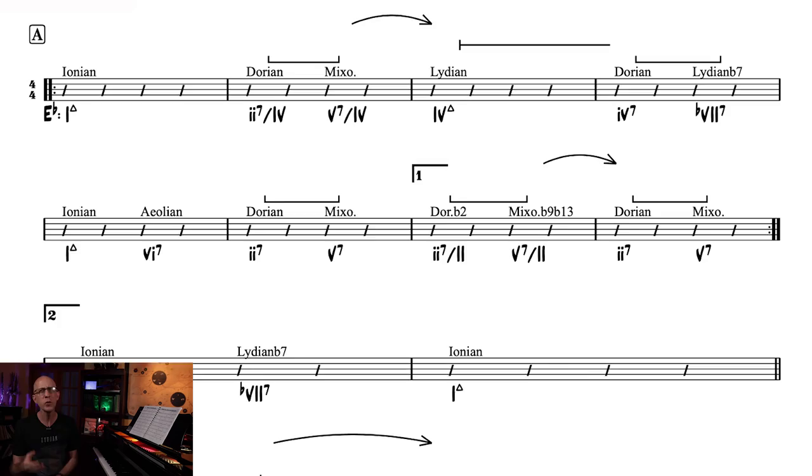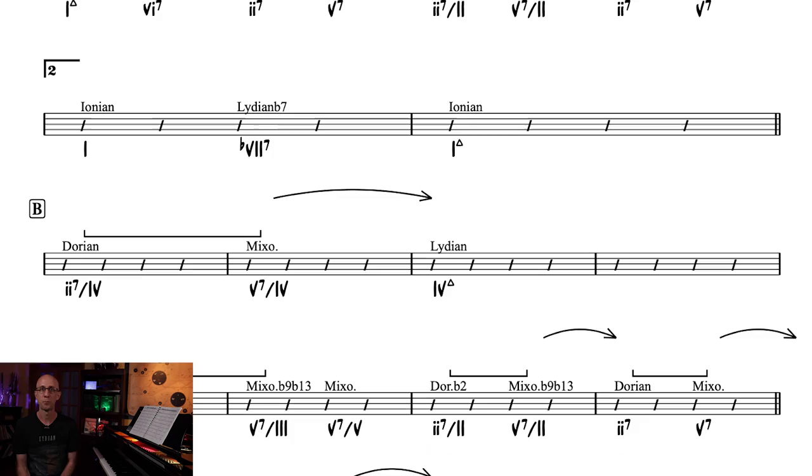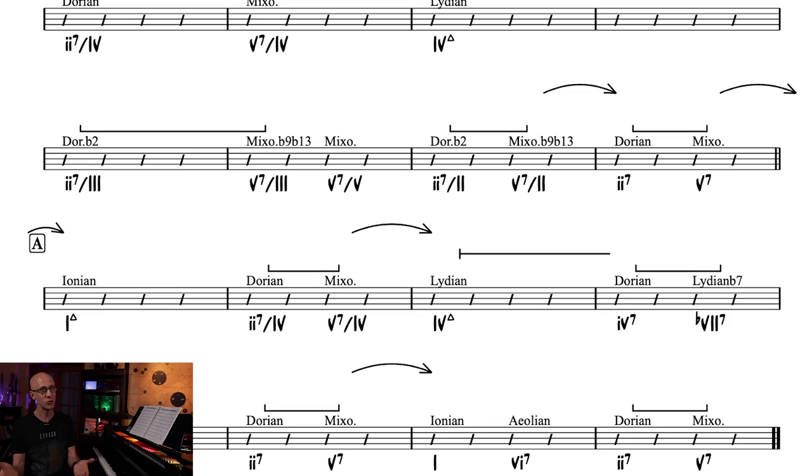So let me ask you something. If I put something like this in front of you, what would you do with it? Could you play through an entire song with just this? Do you see harmony from this perspective? And more importantly, should you? So today I want to talk about jazz harmony and how to use it to play, improvise, arrange, or even write music.